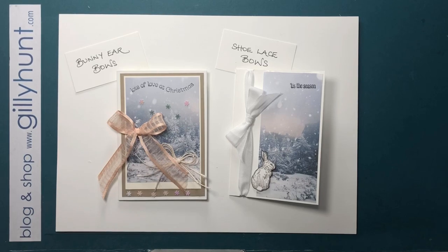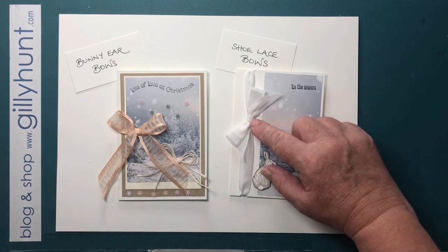Hi guys, Jilly Hunt here with the second real bow in my series, although I think this is the fourth video. I've got ten videos, all of which look at how to tie bows, laces and general knots, and also quite a few very nice little ways to cheat and make something look like a bow when actually it isn't. So follow my series of ten and you should have a nice selection of ways to tie bows on cards. This one is a very simple, very plain bow — the shoelace bow.